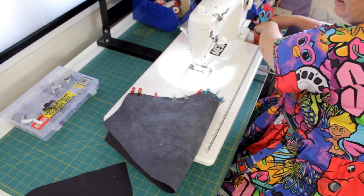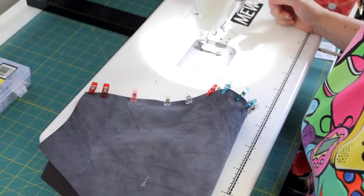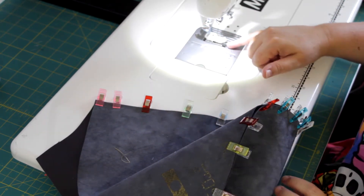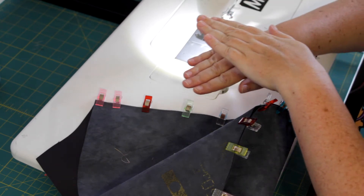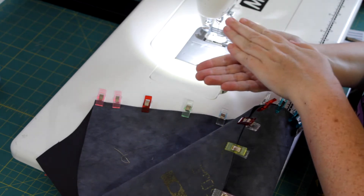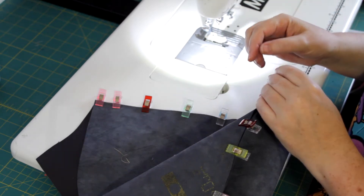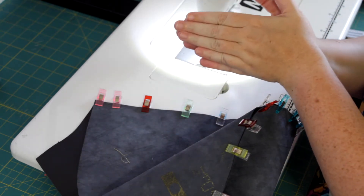On my machine at the moment I am using a Teflon foot and a leather needle. A walking foot is great for leather because it really helps the feed. The feed dogs underneath pull that bottom layer through and with a walking foot it's feeding at the same time from the top, whereas relying on just the Teflon foot risks that bottom layer pulling and the top layer getting stuck. If you're really struggling with that on your machine, start a little bit further in — half a centimetre, even a centimetre in — stitch forward then stitch backwards, because that way you're sandwiched a little bit further in.